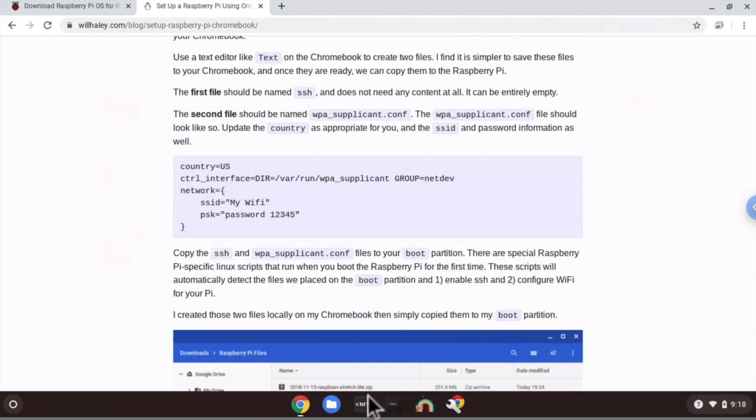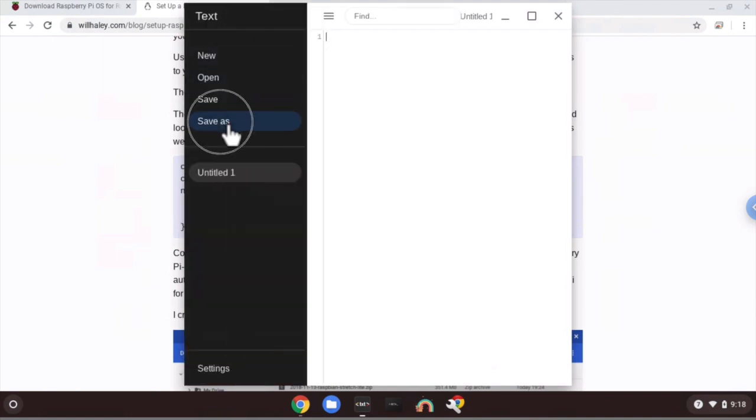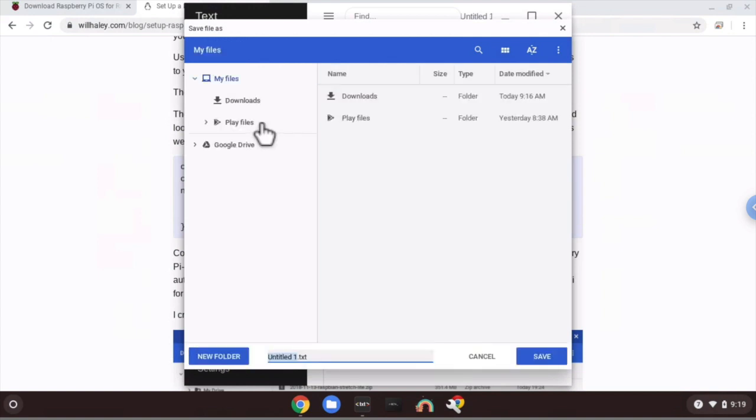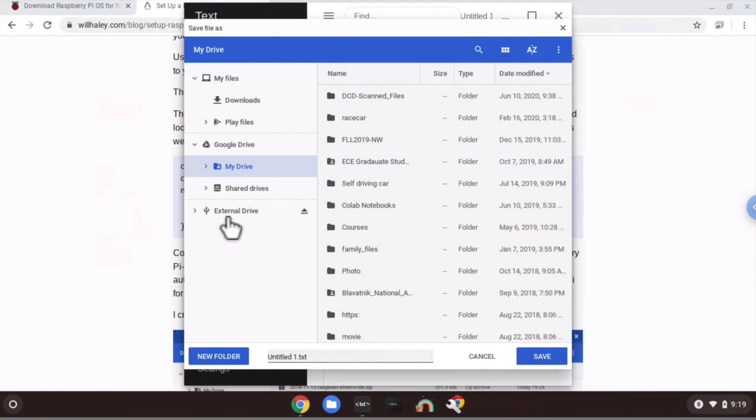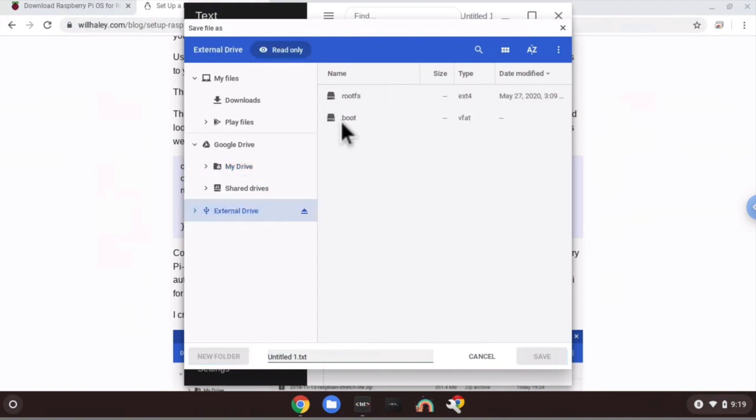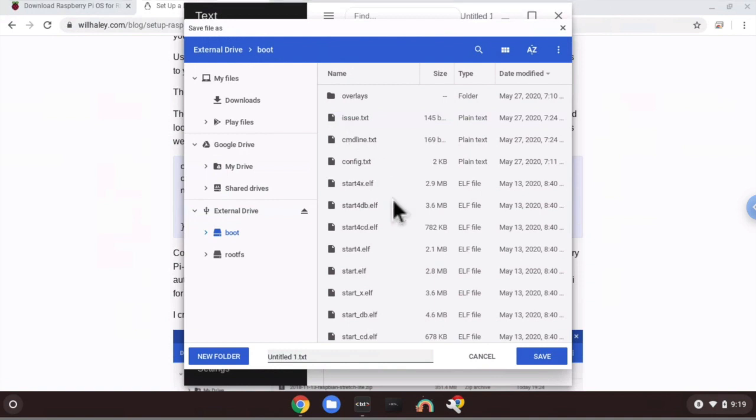To create these two files, go down to the shelf to the Text application. We want to create our first file. Go to the top left corner of the screen to the three bars and click Save As. If the SD card doesn't appear, take it out and reinsert it into the Chromebook. Once the external drive tab appears, click on it and navigate to the boot directory — the one containing the files cmdline.txt and config.txt. Once you see those two files you know you're in the right place. Rename the file as SSH and click Save.